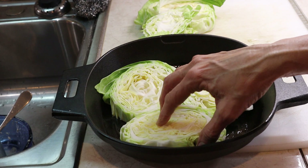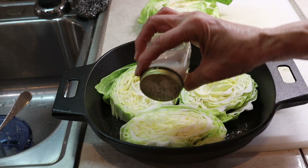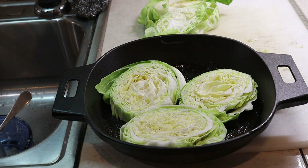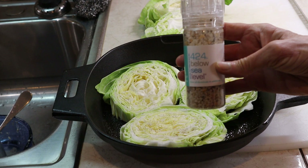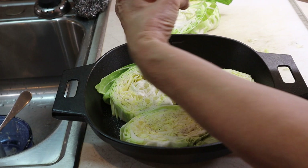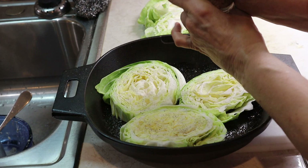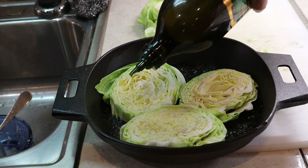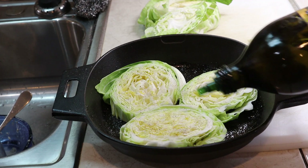What we're going to do: I'm going to add a touch of salt, a touch of pepper. And then 424 below sea level — this is a combination of sea salt, pepper, and garlic. It just has a different taste. I'm not putting too much, just enough to give it a little flavor. I am going to be drizzling my oil, spritzing it across there.